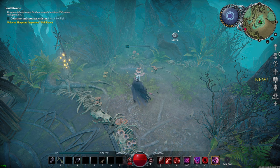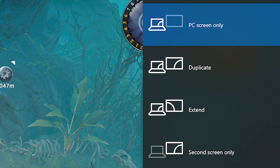To unlock your mouse cursor from your gaming monitor and access your other monitors again, use the Windows key and P hotkey once again and select Extend.